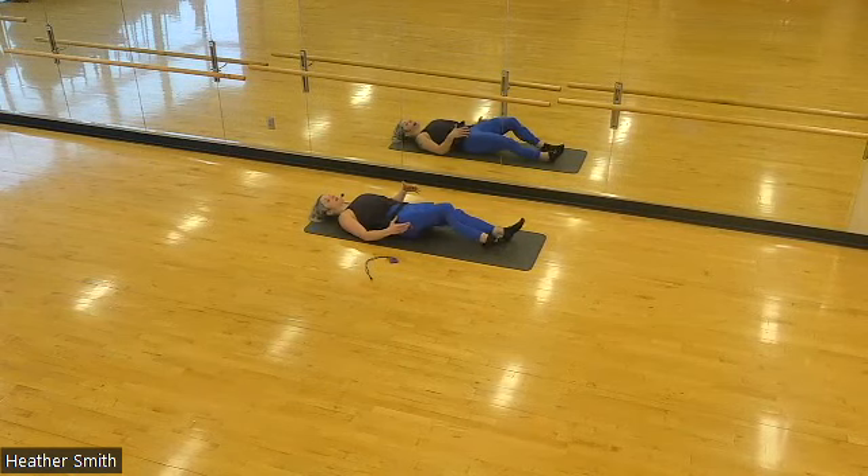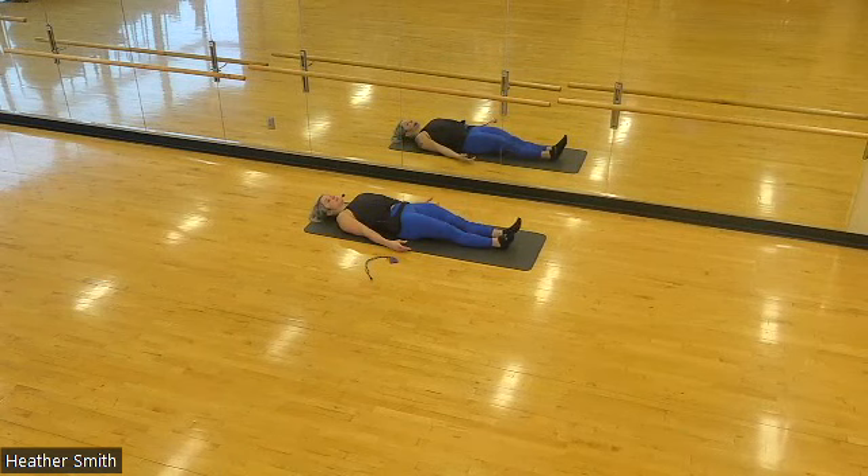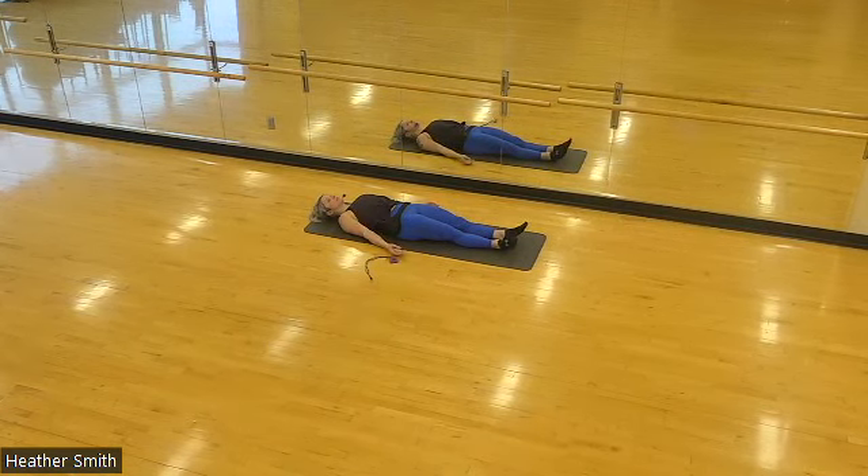Find your floor space or your mat space. We'll extend our bodies fully. We're going to put our heels to touch and our toes will fall open, resting our arms at our sides to begin. You have a slight tuck in the chin, shoulder blades are underneath you. And if you would like, close your eyes.